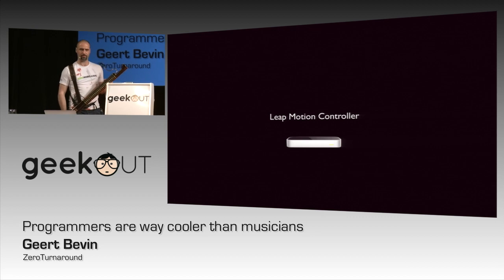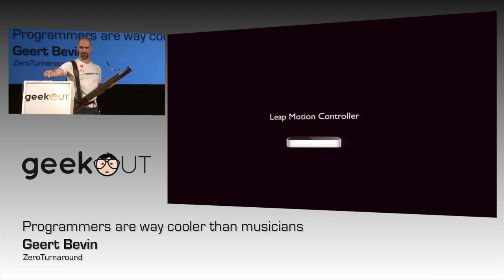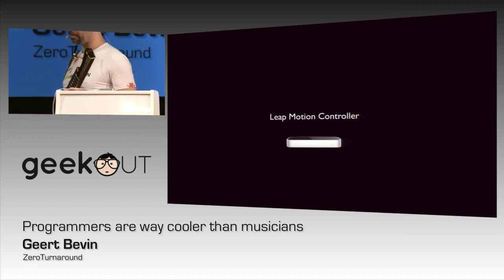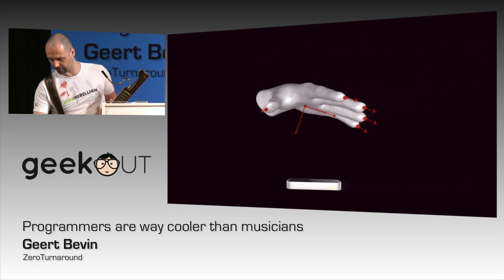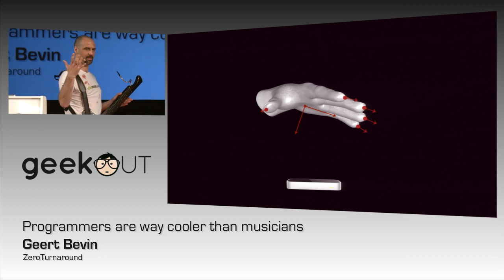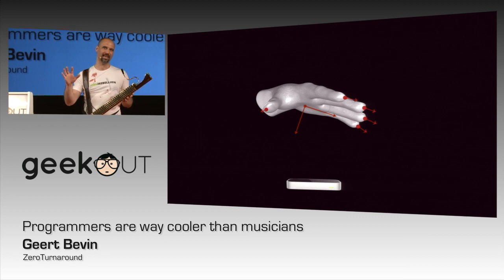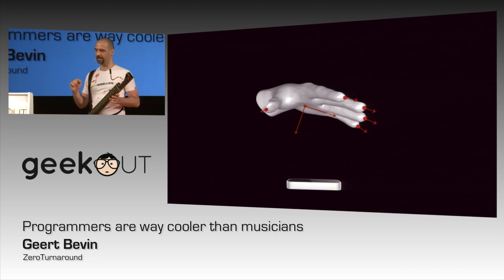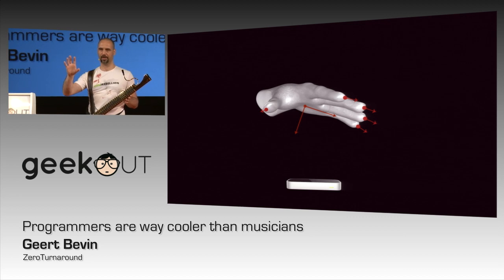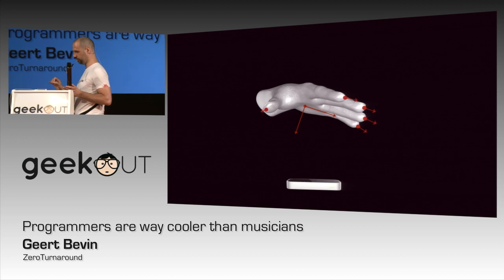I've been working with this company called Leap Motion, and they've got this little device that stands here, going to come out to the public in about a month now. It measures the movement of hands and fingers in 3D space. This is not anything like Kinect. It goes in the direction of what I've been talking about — it's so small and so precise that it becomes creative.